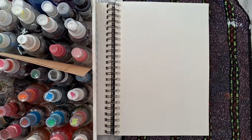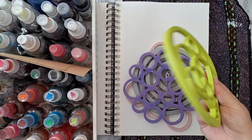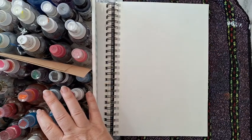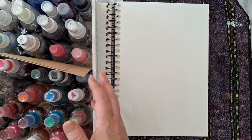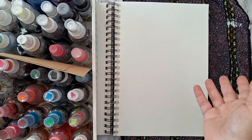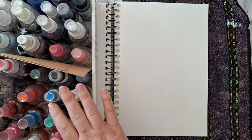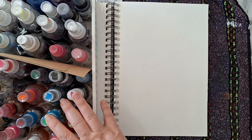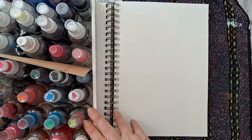Hi everyone, this is a journal page and I'm going to start with some sprays and some silicone trivets used like a stencil. Most of my spray bottles are made from gel food coloring with water — I just put some drops of gel food coloring, add water, and test it. If it's vibrant enough, good; if not, I add more. Some of the sprays are made with water and textile dye powder, and some are bought, but most are from gel food coloring and textile dyes.